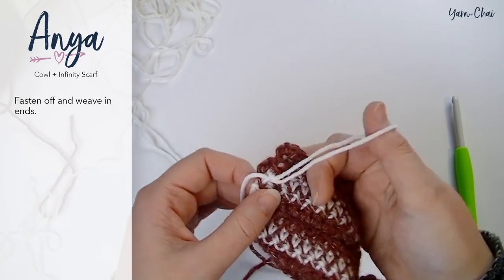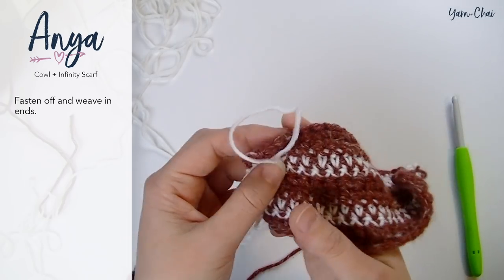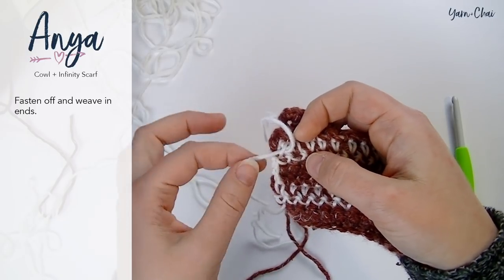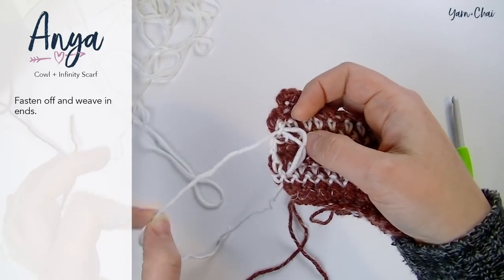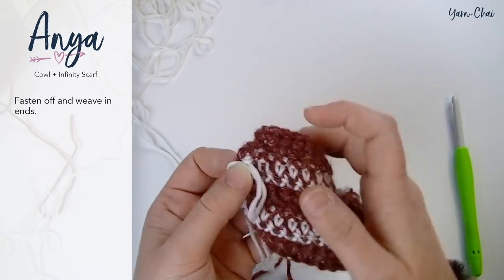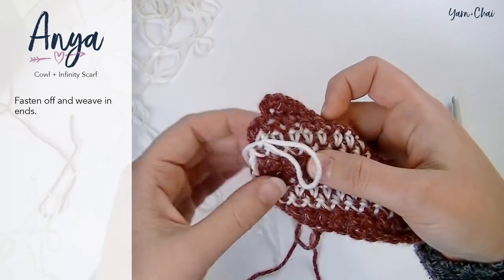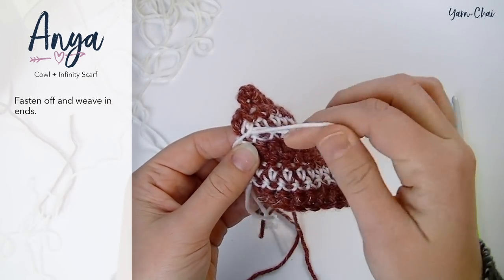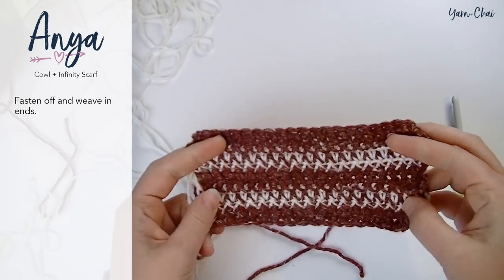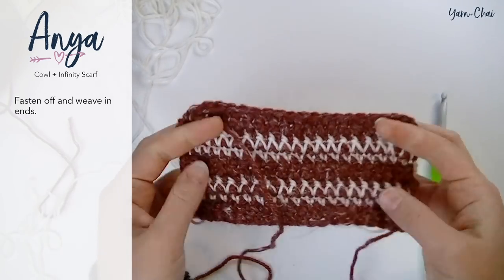One quick tip for fastening off with color B. Because this is a working loop, if you just grab the tail and pull it, you would actually unravel what you've done and there would be no way to fix it. Instead of pulling on the tail end, pull on the loop part and pull that tail all the way through — that is what is going to secure you. This is the end of my swatch and hopefully your pattern looks something like this.